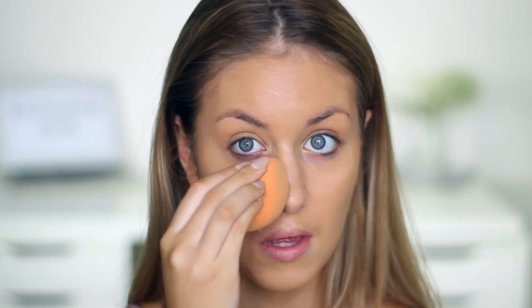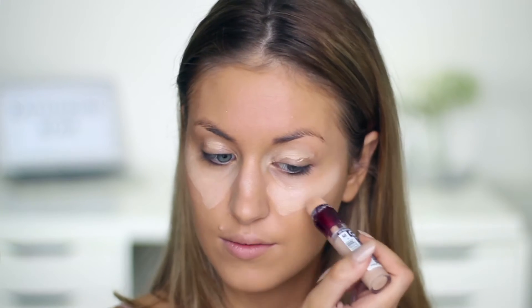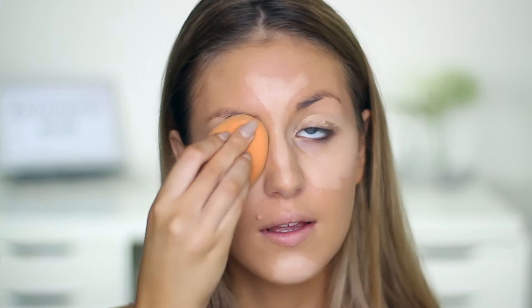I'm using the Maybelline Anti-Age Rewind concealer to conceal anything I need to and also brighten up the high points of my face. I then just blend that in with the Real Techniques beauty blender sponge — I think it's called the Miracle Touch sponge.